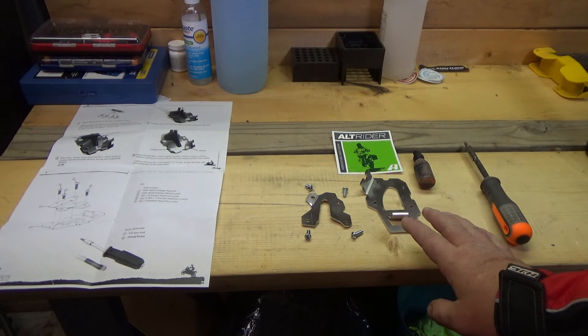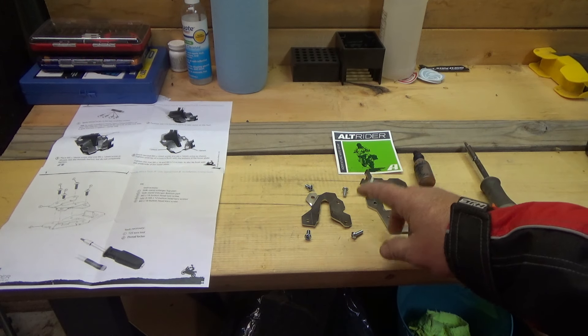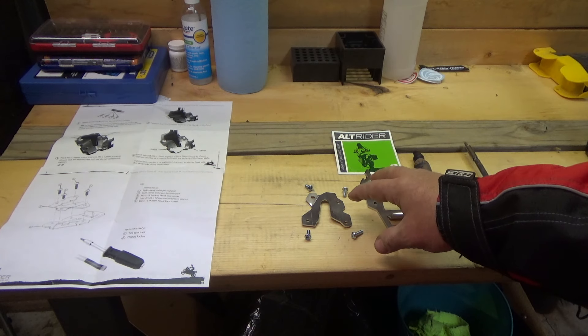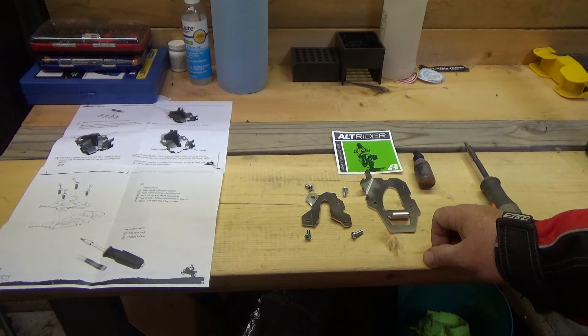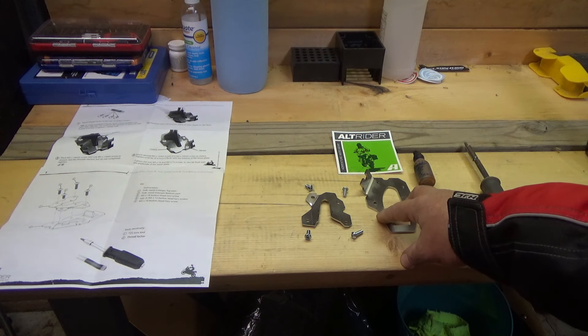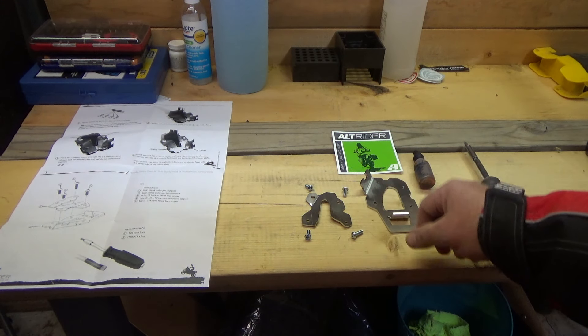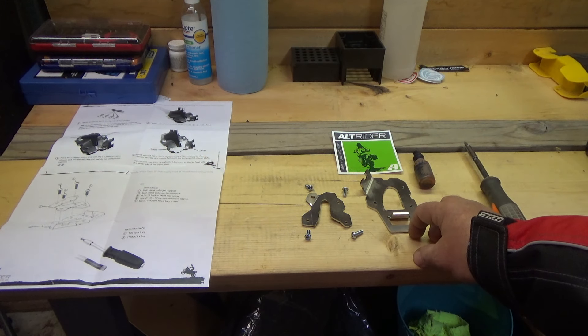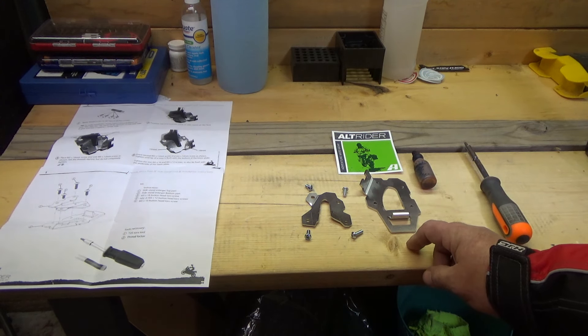This thing is brushed eighth-inch stainless steel. They also offer it in a black powder coat if you prefer black, since the kickstand is black. I just opted for the stainless - I like the stainless. And if it gets rock dings and stuff it won't show like it might on the powder coating. It just won't show on this raw brushed stainless - it really looks good.